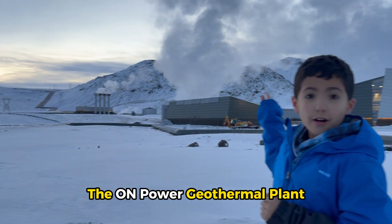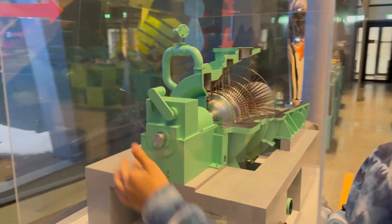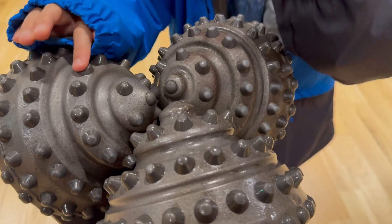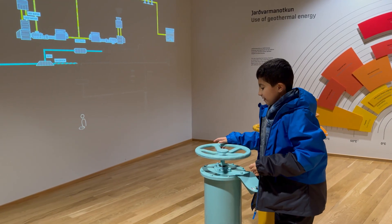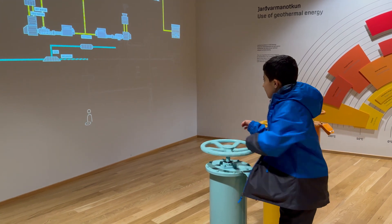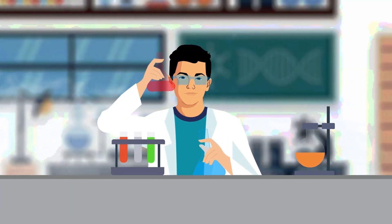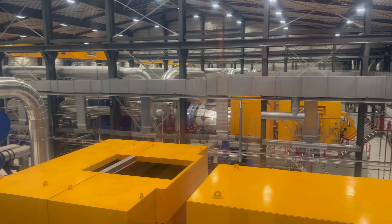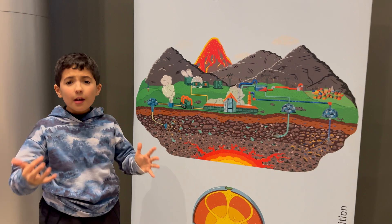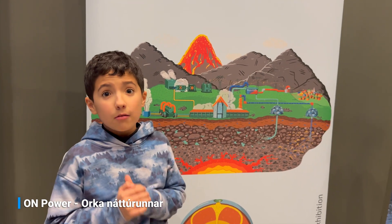We are going to be studying the on-power geothermal plant. So here, guys, we have the on-power geothermic plant, and why don't we learn more about how it works?